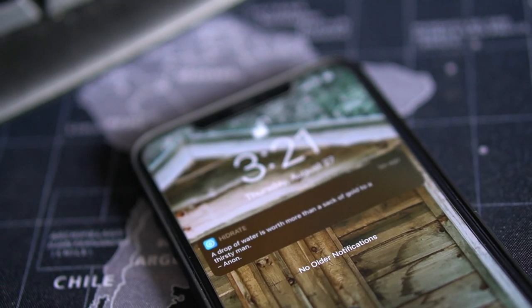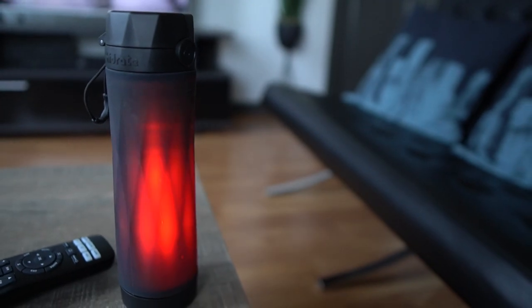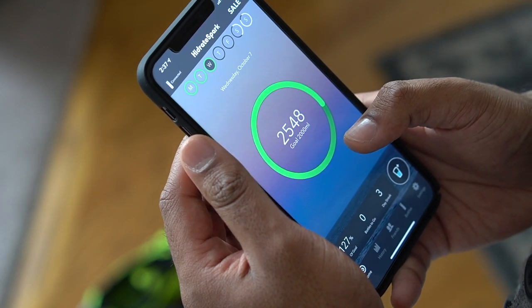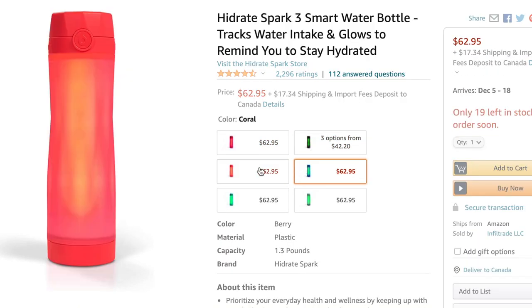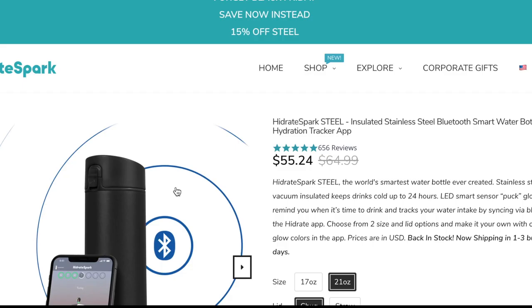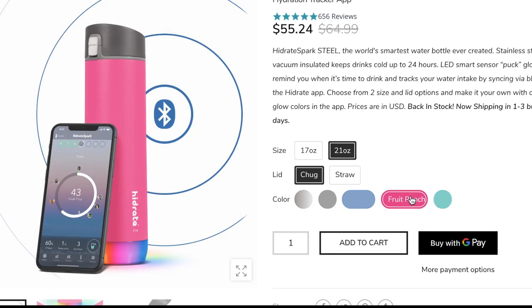My overall opinion on this bottle — well, I think I gave it away at the start, but I'm overly impressed. I've been using this bottle for over two months now and I love the value it provides in encouraging me to live a healthier lifestyle. I can certainly say I've been drinking a lot more water ever since I got this bottle. At close to sixty dollars USD, I'd say it's well worth your money.